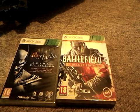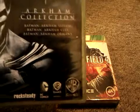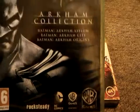I have the Batman Arkham Collection with Arkham City, Arkham Asylum, and Arkham Origins, which is the newest Batman. I do have Arkham Asylum and Arkham City already on my game shelf, but mum got this, so she probably didn't know that.